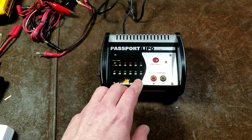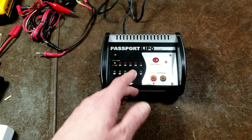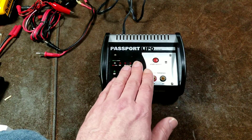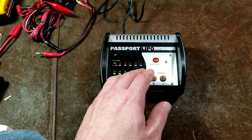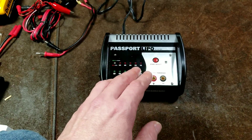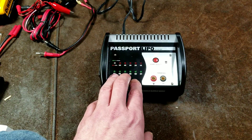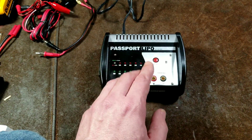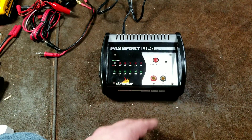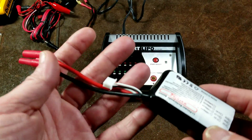It supports both the standard lithium polymer as well as lithium ferrite polymers. A lot of lithium-ion chargers will charge either of those chemistries, but ones that allow you to select between standard lithium polymer and lithium ferrite polymer — which are like the really good lithium-ion batteries — have much less fire hazard and can take many more charge cycles. Lithium ferrite polymer batteries really are excellent. Drones, remote-control cars, all those hobbies use them.